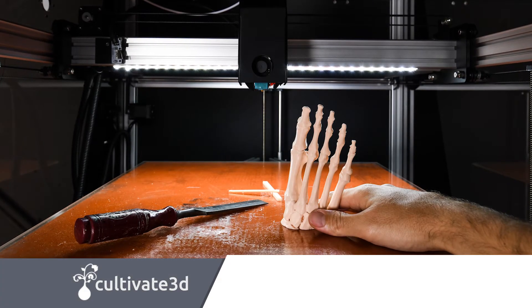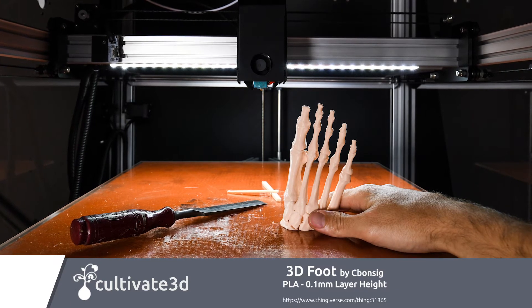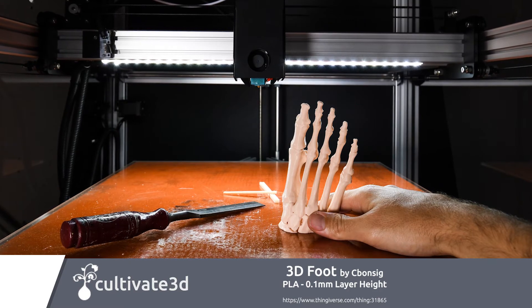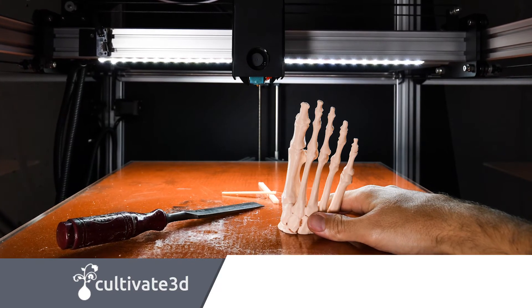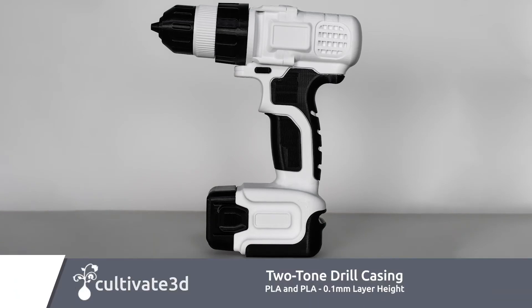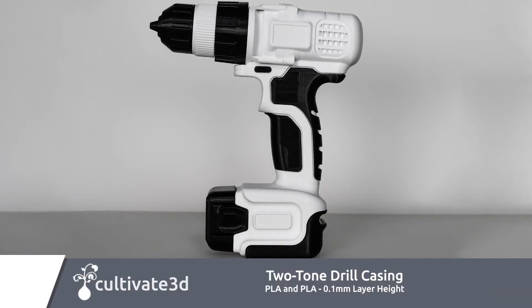The Beast V2 now features a full enclosure and the ability to connect an extraction system, so you can port nasty gases outside if you're printing with more volatile filaments such as ABS. We've now also got a reliable dual extrusion system, allowing for the use of multiple colors or materials on a single print.